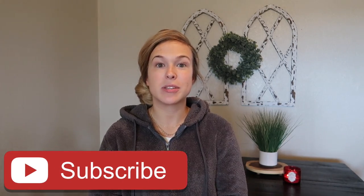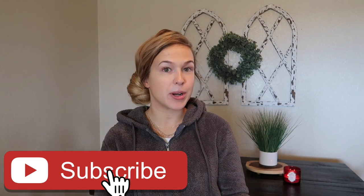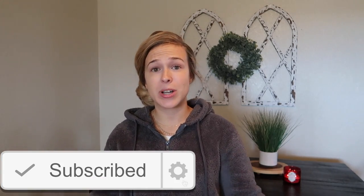Hello everyone and welcome back to my channel. For today's video we are going to be testing out Dollar Tree cleaning products and supplies to see if you can actually only spend a dollar and get a cleaning product that actually works.